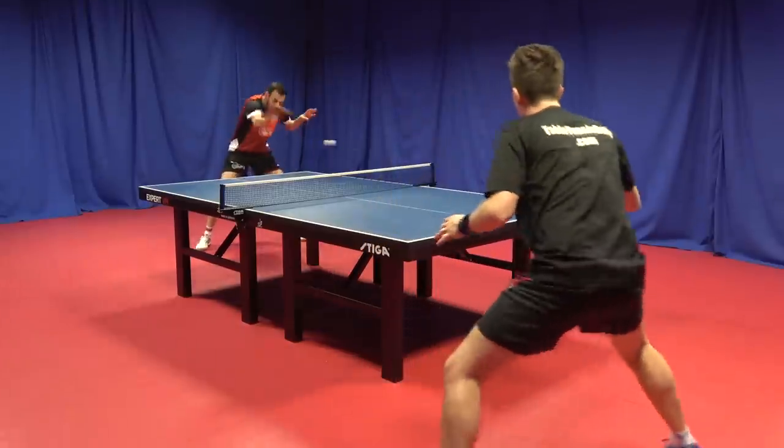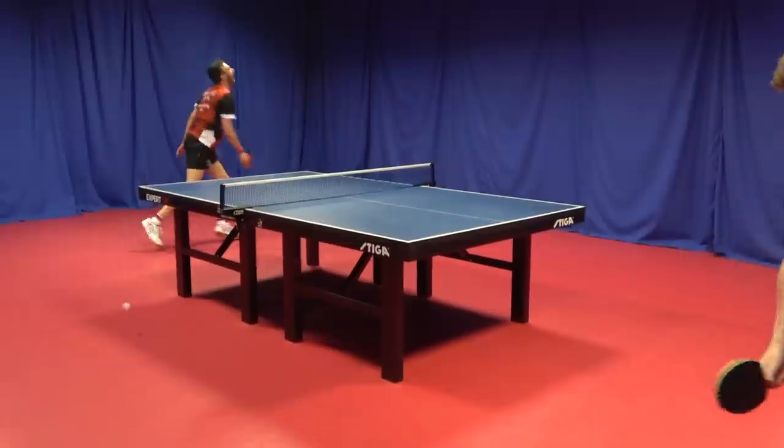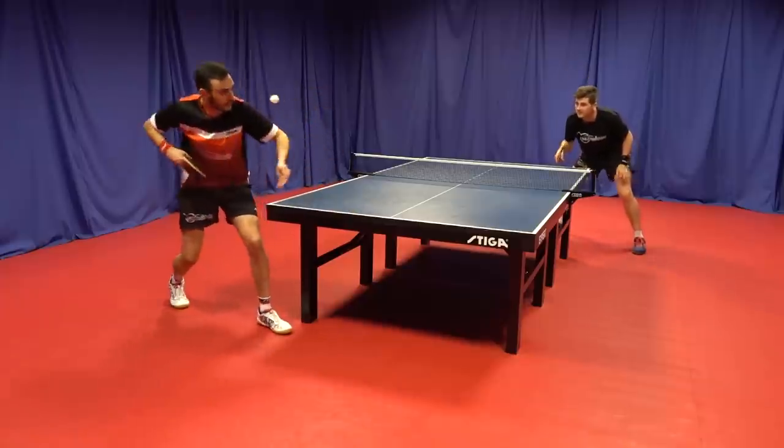An area which stood out for me — and it's a similar characteristic with most German-based rubbers — is that it's very good for blocking. Even though it's hard, I had a lot of control in this area.